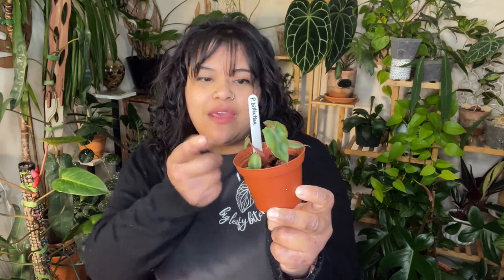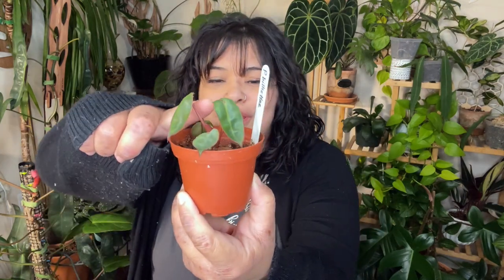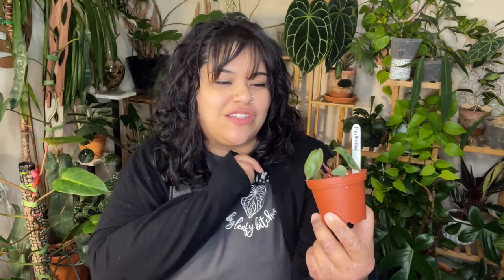She was also in sphagnum moss, which I am horrible with — at the beginning of my plant journey I rotted stuff in moss all the time. When I transferred her into soil I was really nervous. She probably had maybe two of these bottom leaves at the time. She's been doing really well; her leaves are slowly getting bigger, she's putting out a little new growth right there — a little new leaf coming in — and I've just enjoyed growing her so much.